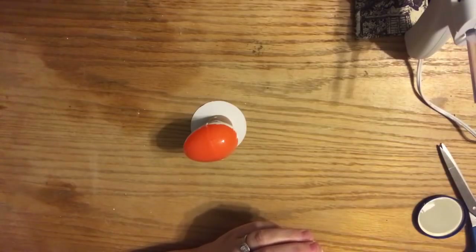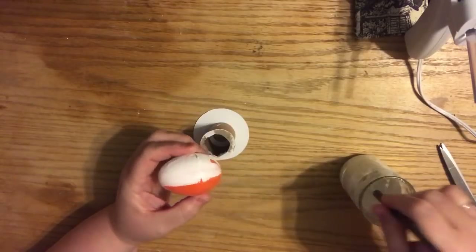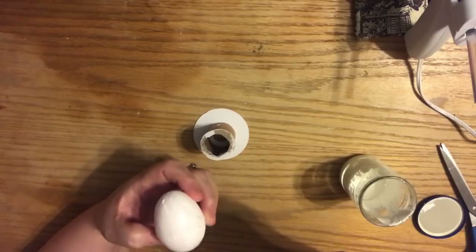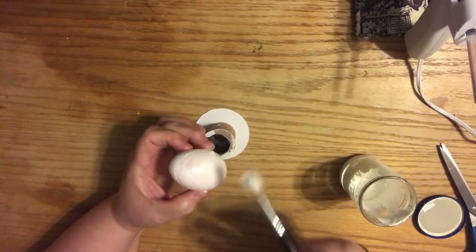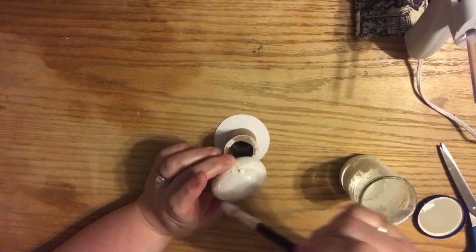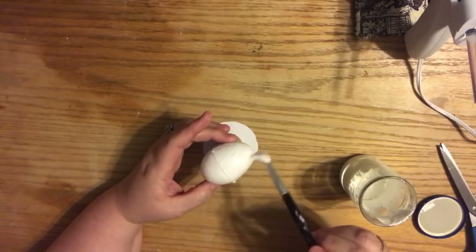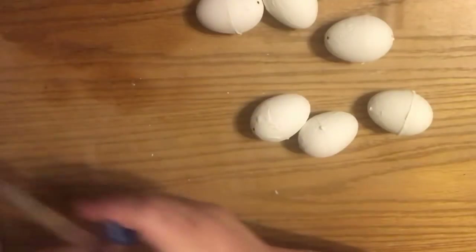I wanted to do not the top and bottom half but the side-by-side half because I wanted the brush strokes in there. This is the next day - well, actually it's later that day - when I came back and brushed the other half. I ended up giving the eggs a second coat because they were nice and smooth, but I wanted to add some texture. I left my chalk paint open to thicken it up and dry it out a little bit.